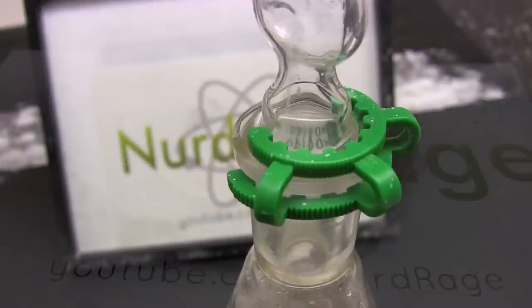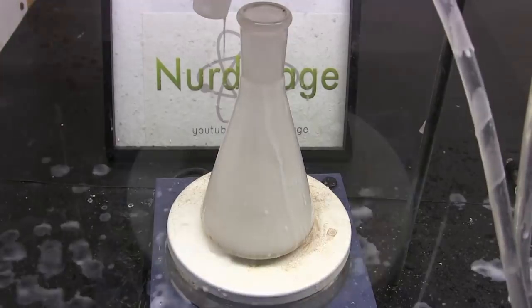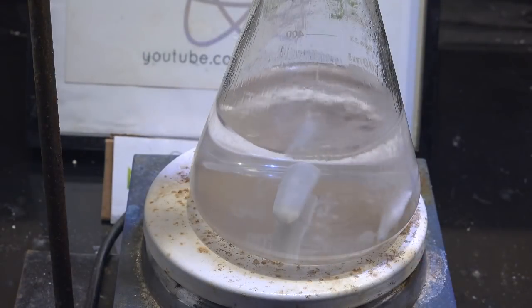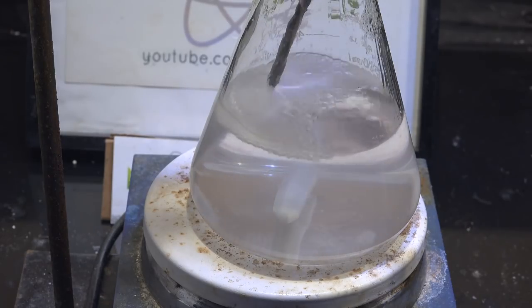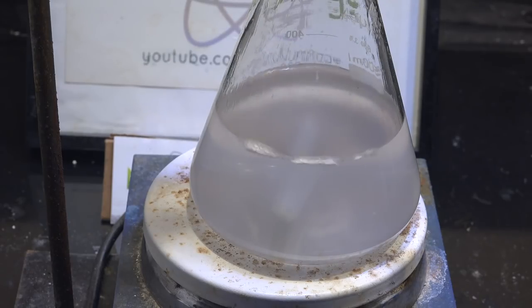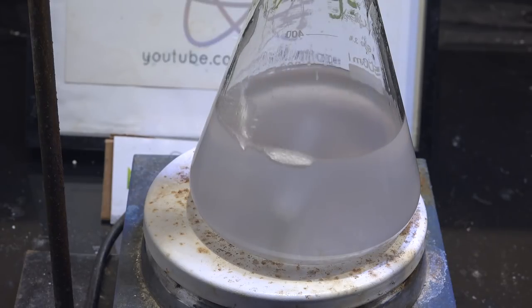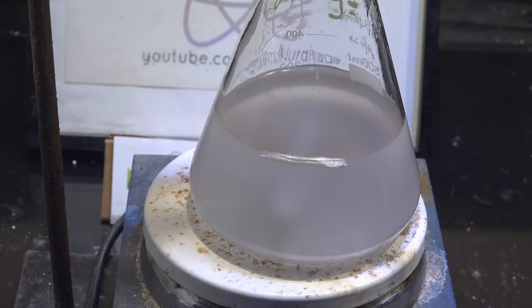Next I made trimethyl orthoformate to replenish my supplies. I didn't film it though since it was pretty much the same as my old trimethyl orthoformate video. However I did change the procedure a bit — instead of using molecular sieves to make sodium methoxide I used sodium metal. It's faster and higher yielding than molecular sieves. Since I need to make another batch anyway, let me know if you want me to film it this time using the sodium metal approach. The individual parts of the procedure are nothing you haven't already seen before; they're just being put together differently.